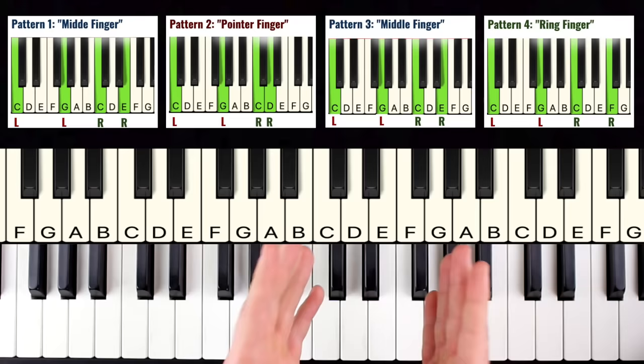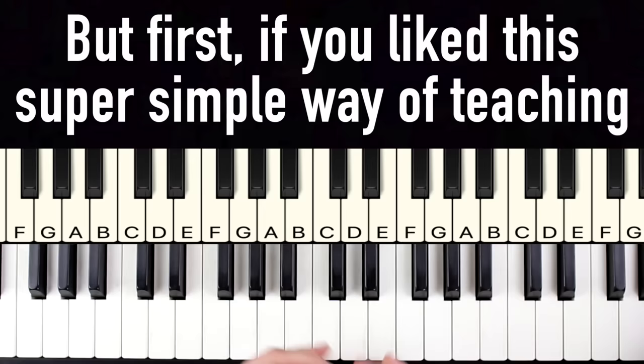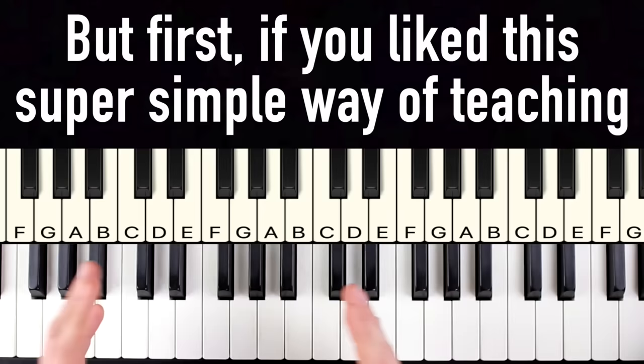Now I have some bad news. There's a huge mistake beginners make that adds years to your learning time, and we'll talk about that next. But first, if you like this super simple way of teaching where you can play really cool stuff fast on piano and learn fundamentals at the same time, hit that subscribe button and the notification bell so you don't miss future videos.